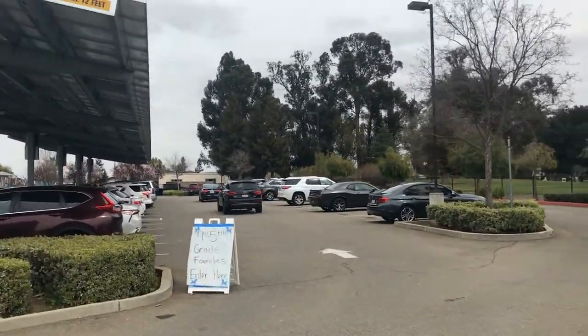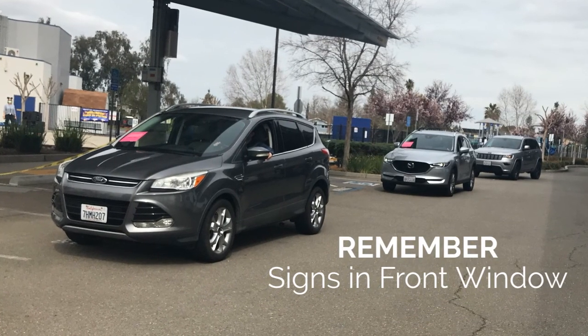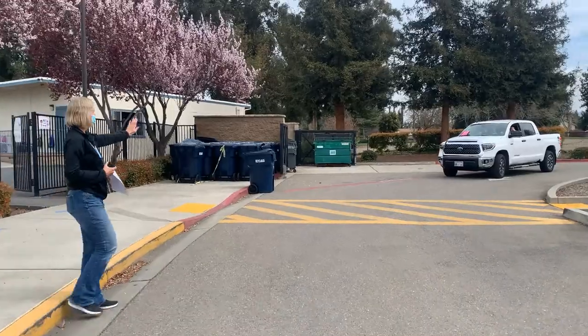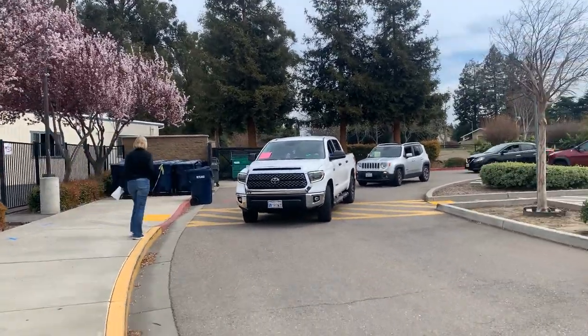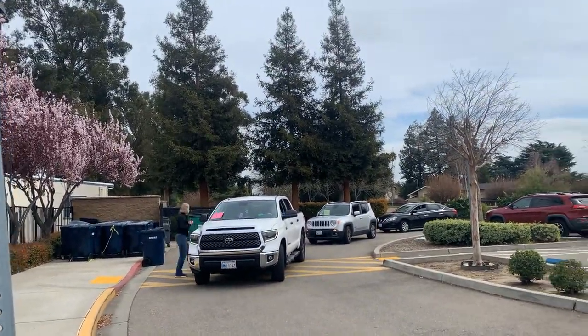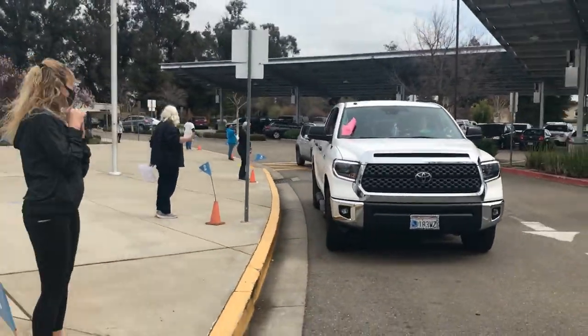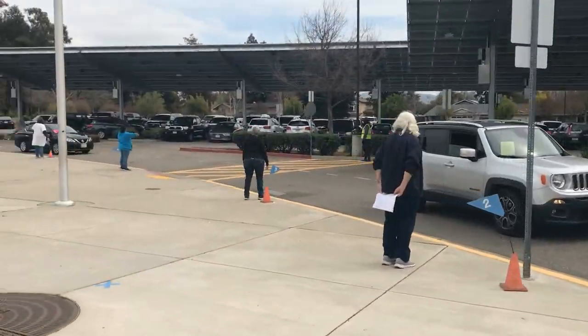You will have received a sign from your teacher with your student's name and grade level. Make sure to put that in the front of your dash on the right side. If you lost it, don't worry about it — grab a piece of paper and write your child's name and their grade level down. We will be greeting you with a walkie-talkie to call out your student's name for pickup. Then proceed up to the corresponding cones and your students will be there shortly.